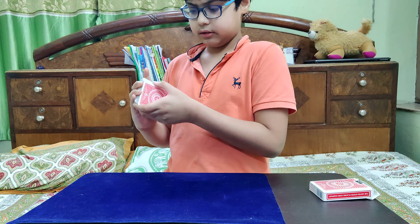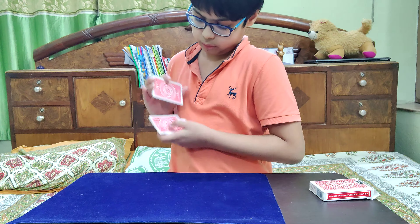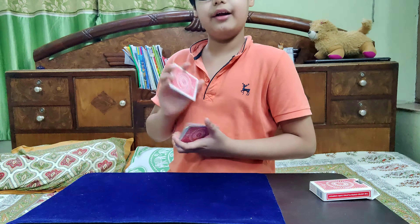You hold it like this, get off a big pack of cards, and now just count down twelve cards — one, two, three, four, five, six, seven, eight, nine, ten, eleven. Eleven cards actually. And these cards just go on the bottom.